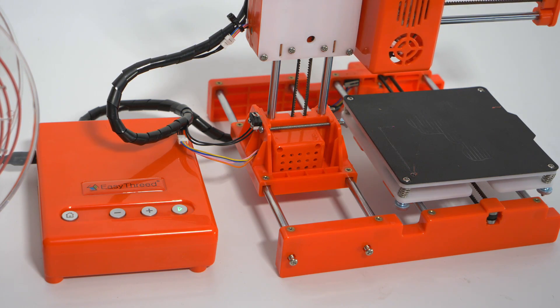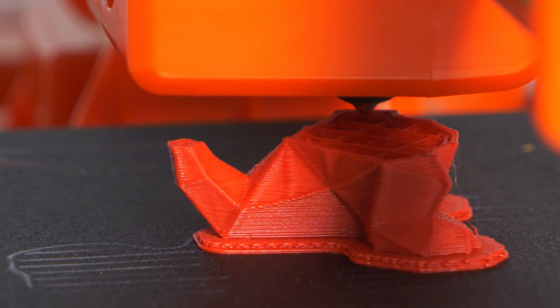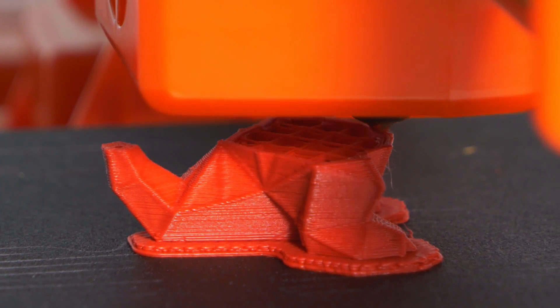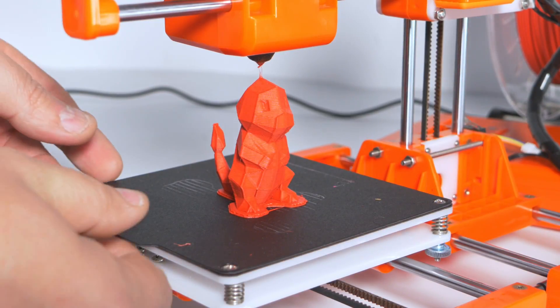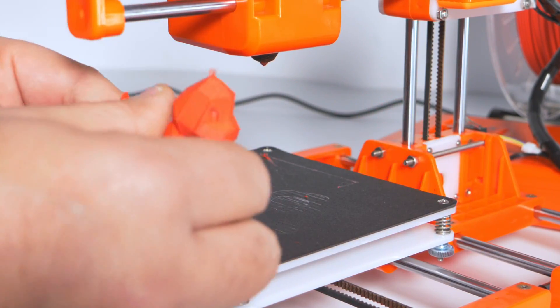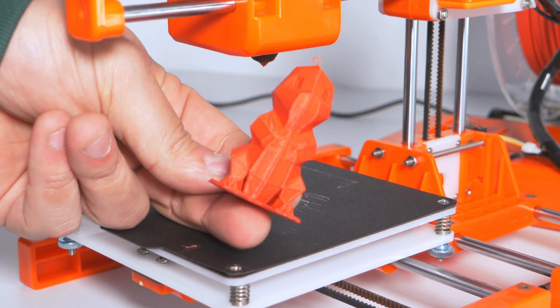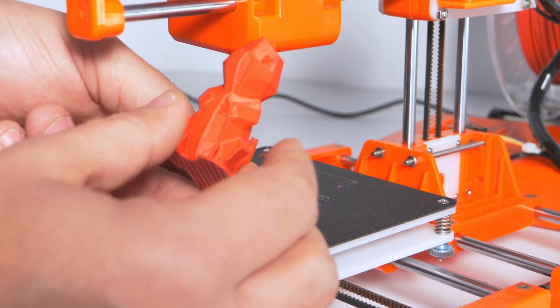When you throw a file on the SD card, you just put it in the main directory as G-code, put it in the printer, press play, and the printer knows what to do. Once again it printed, and having been able to play around with the settings, the prints started looking much better. If you have made it this far, you're as intrigued as I was about this printer, because at $89 this was shaping up to be a fun little machine.